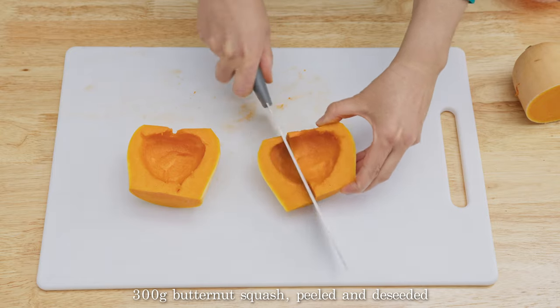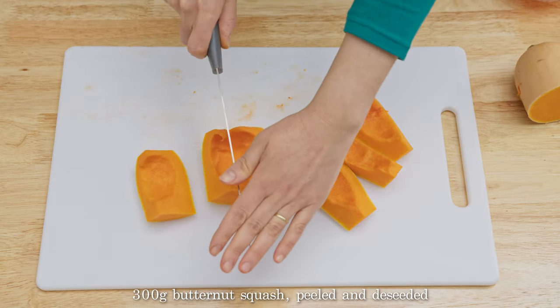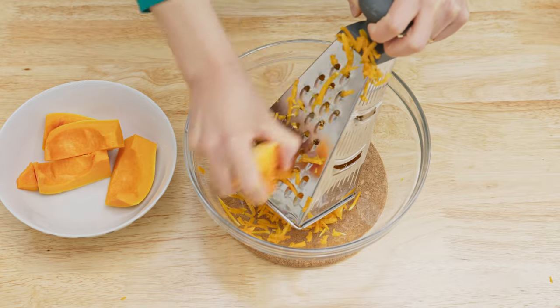Weigh the flesh to make 300 grams of peeled butternut squash and cut into smaller portions. Coarsely grate this into a large container and set aside.